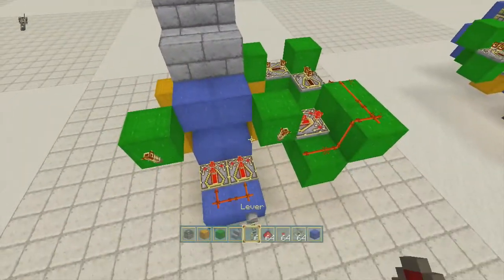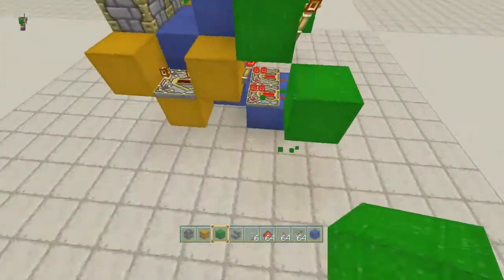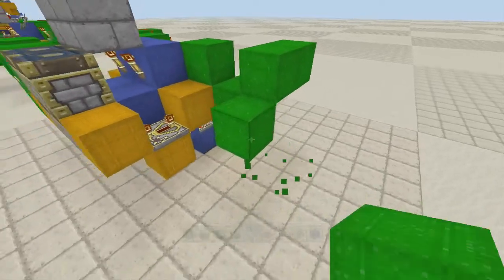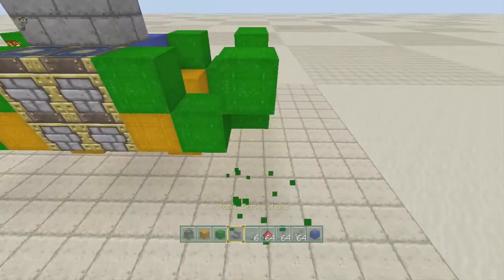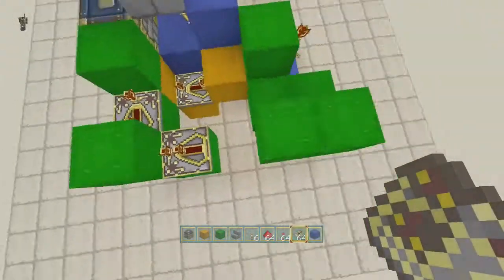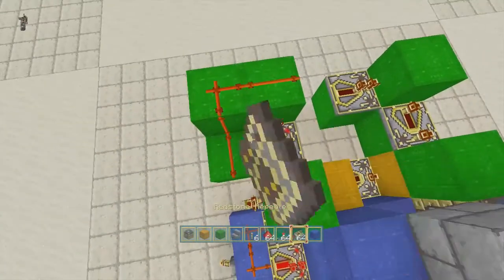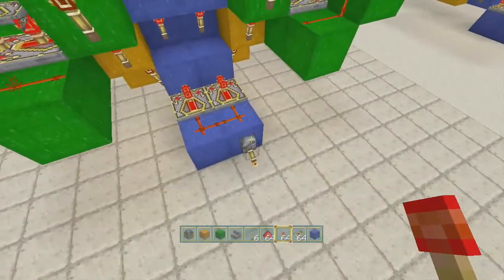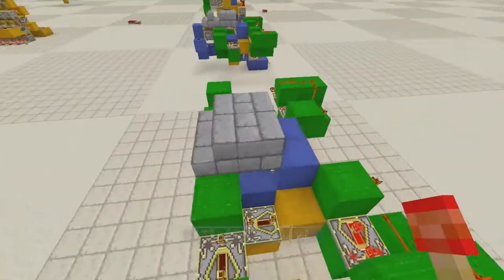We'll come around and do the same thing on the other side. Put a block here, here, up one, over. You'll want to come out two, up one, over, and a block — and you can get rid of that one there. Put in a repeater on four, this one on none. Put your redstone dust here, repeater on three, and a torch. That's gonna retract — that's okay. So now we have the full extension. Hit the lever again — we have full retraction.